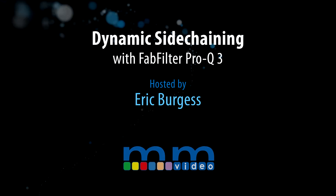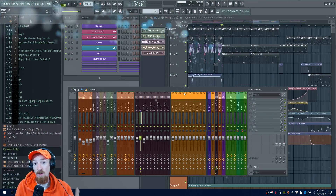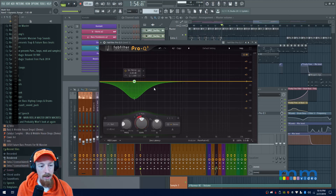Eric Burgess here with Music Marketing TV, and today we're going to be taking a peek into an update with the FabFilter Pro-Q3. I really love it — they've been listening to their audience. One thing I'm sure they've been asked is: 'Hey, I set up a dynamic cut — like a compression cut — and I'd like to be able to sidechain it.'